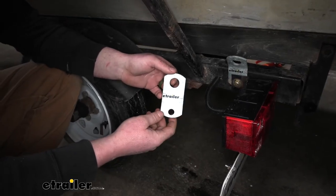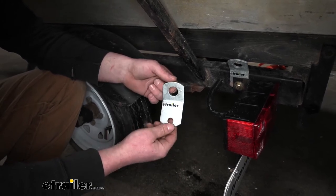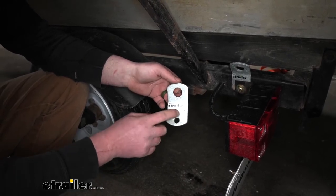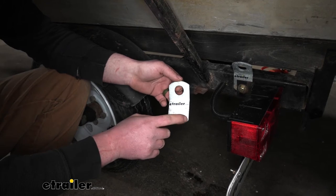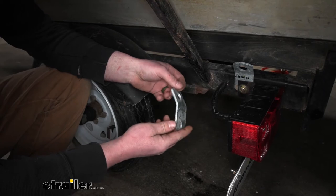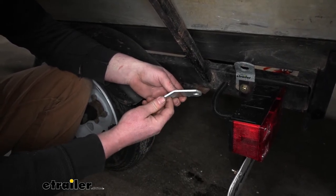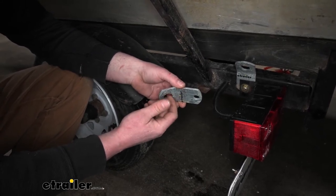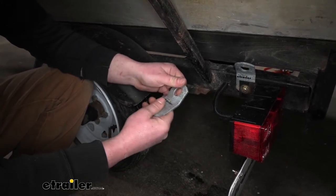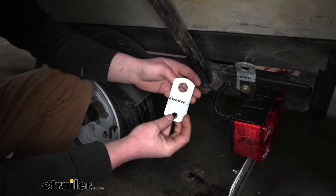Quite a few of our customers said they're really impressed with these brackets. They've been using them for a while and they've really done a great job of holding up and not getting all rusted out. That's partly due to the fact that this is galvanized steel. It is nice and thick too, so I feel like you could really put some pressure on these things as long as you have them secured down properly. You're not going to have to worry about them bending. It really takes a lot of effort to damage it, and it gives you that reliable attachment point you're looking for.